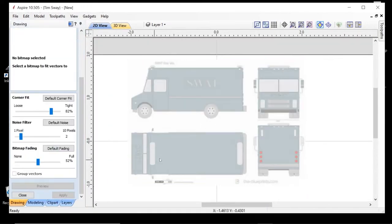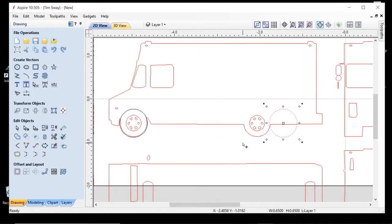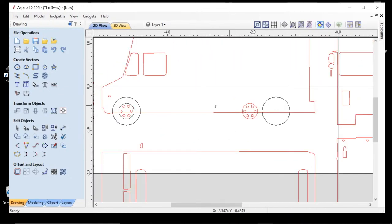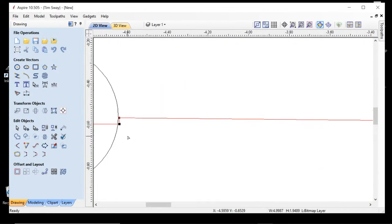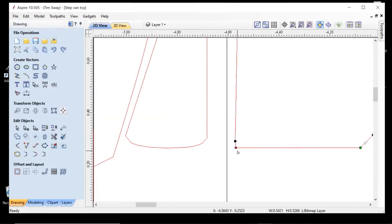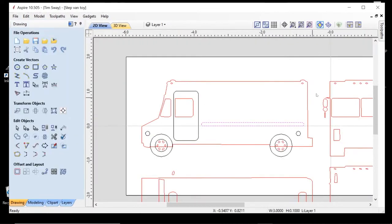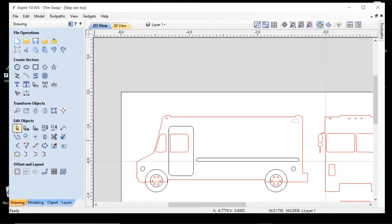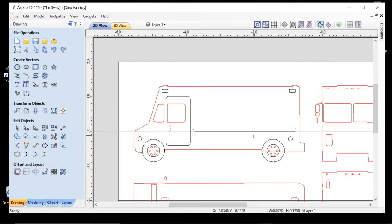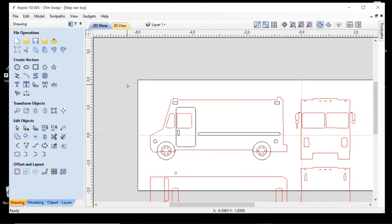I started the whole project with a free vector I found online of a box truck, which had all the different angles that might be relevant. Since I wanted to make this a moving vehicle, I had to separate the wheels and make a spot for them to fit. I also wanted to add detail and depth by adding doors and some texture. As is typical, there's a lot of trial and error involved, and I even cut a couple of trucks throughout the process before settling on the final design.